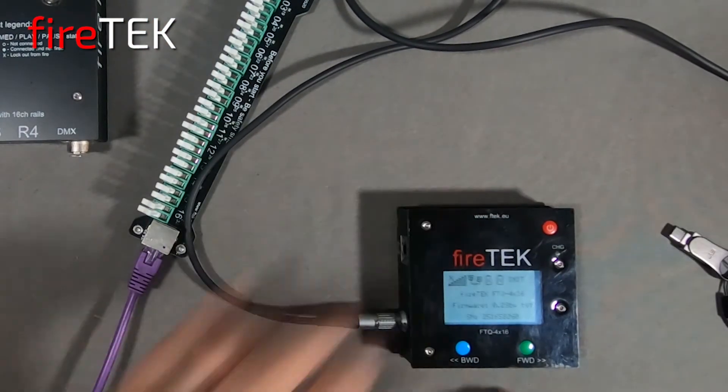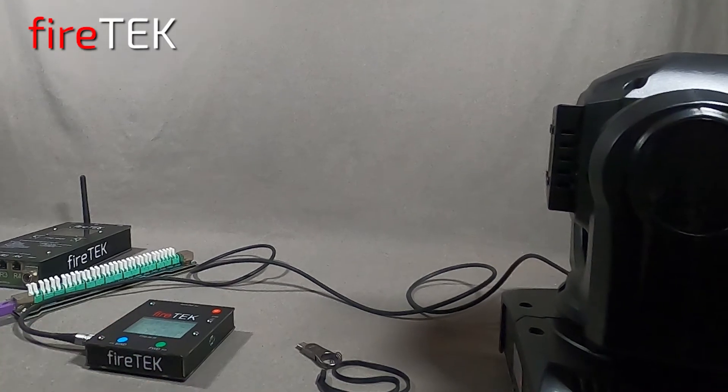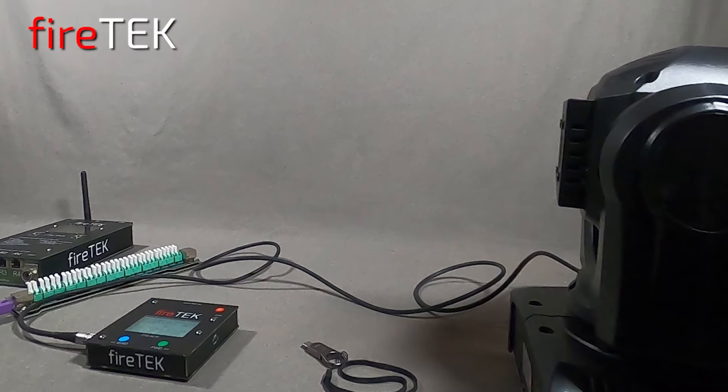We'll remove the USB and as it restarts we'll hold down the green forward button to put it into master mode. We could just as easily slave this module to an FTM controller or another master device.